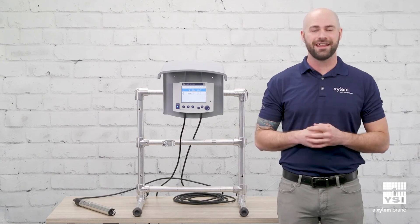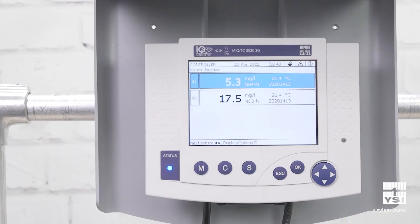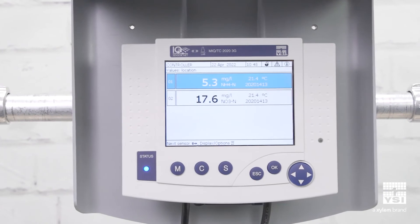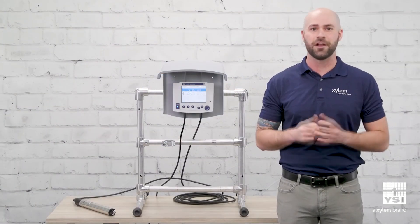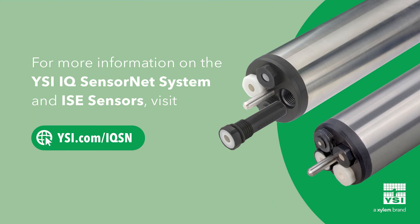The YSI Varian, Amolite, and Nitrolite sensors are the perfect tool for continuously monitoring wastewater ammonium and nitrate. To learn more about how these sensors and IQ SensorNet can help you monitor your process, please visit YSI.com. Thank you very much for watching.